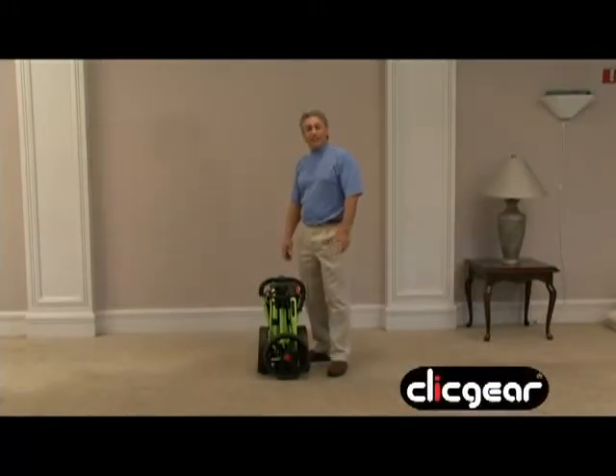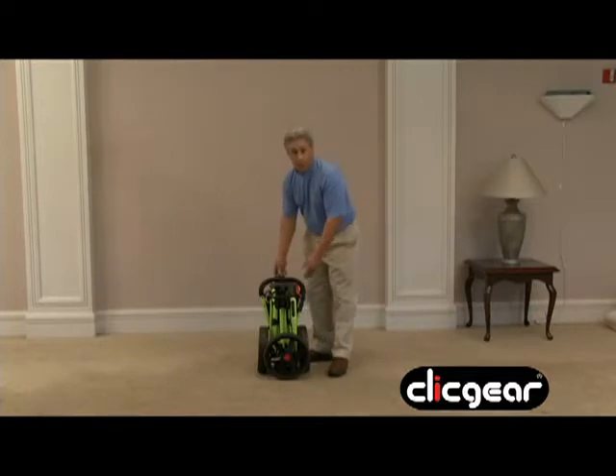Congratulations on the purchase of your new Click Gear Cart. I'd like to take a moment to show you how simple it is to fold and unfold your new cart. Please review this DVD and the instruction manual to take advantage of everything your new cart has to offer.